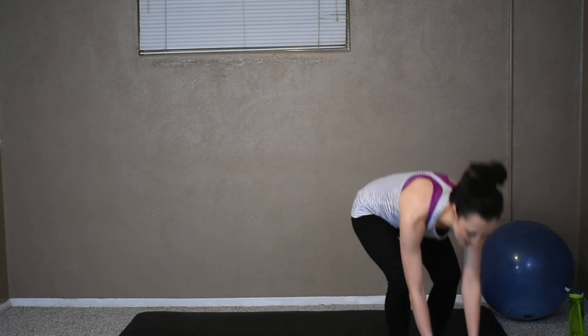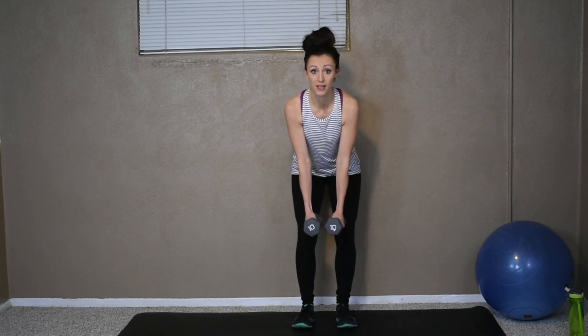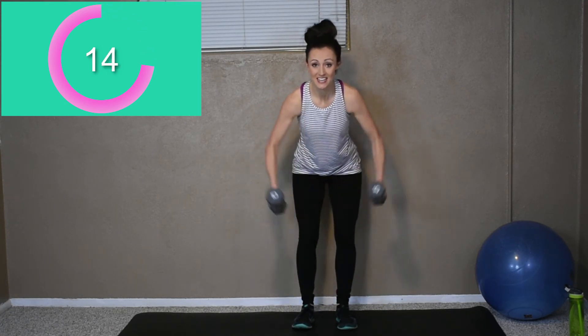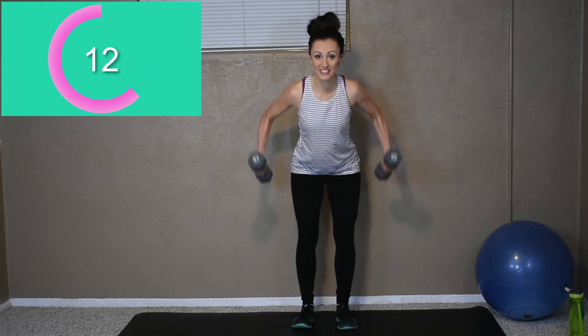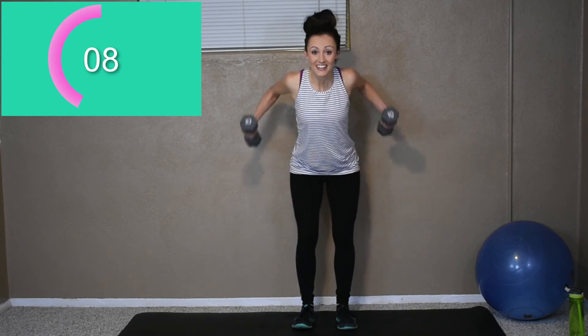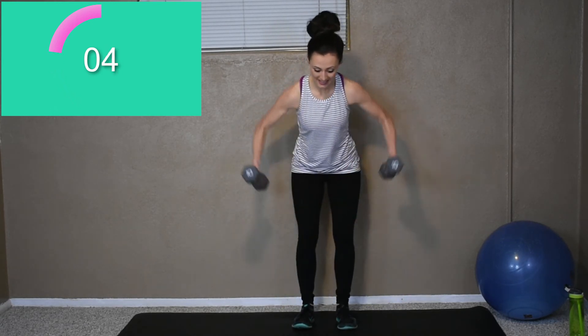Next we got our weights. Okay, bent over — here we go. Chest up, here we go. Chest up, bent knees, slight bend. Row back. Squeezing those back muscles. Good. Seven more seconds, come on. Two more seconds. Get one more. Break.